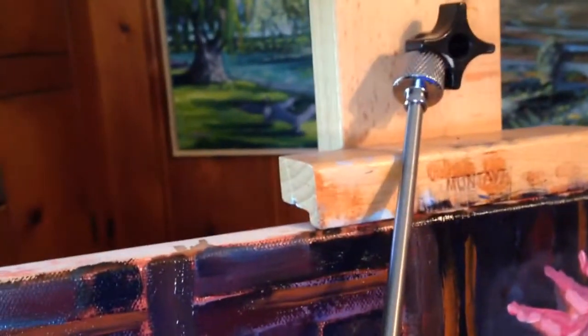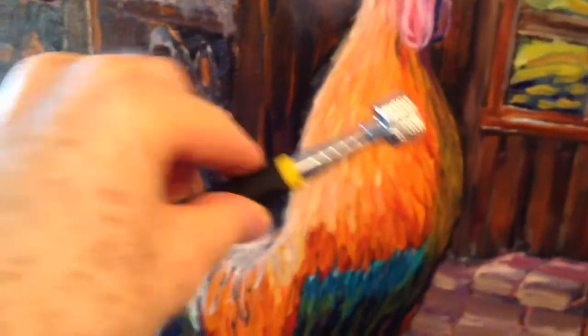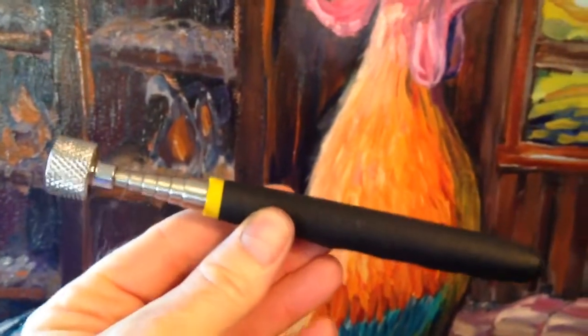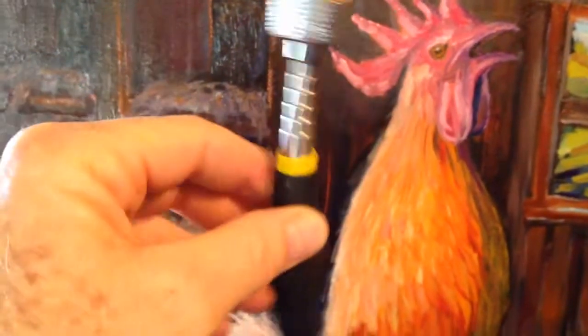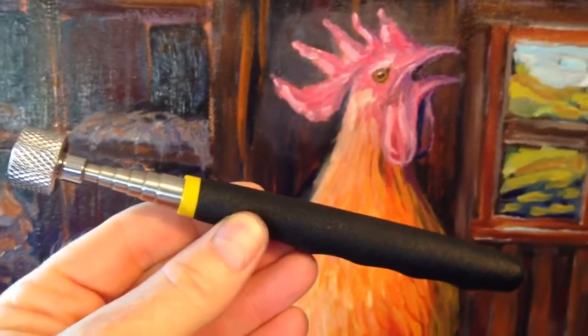As you can see, I can collapse this maul all the way down. It's sort of like a telescoping tool that I can keep in my plein air kit, and they're really handy. They cost about five bucks at your local Chai Cum tool store, so you can find those there. There's your plein air painting tip.